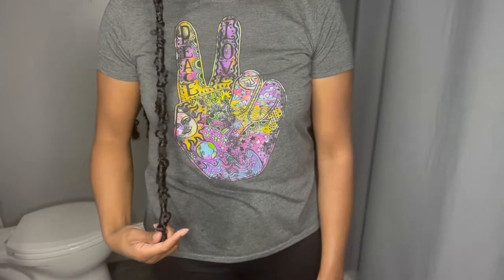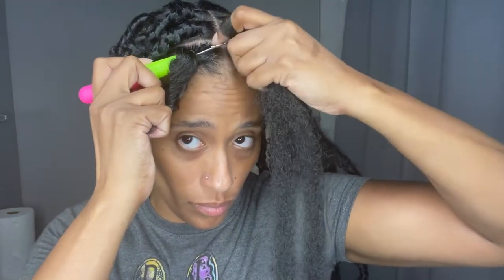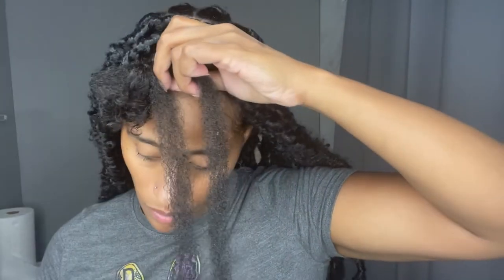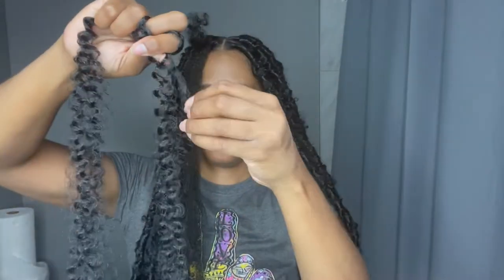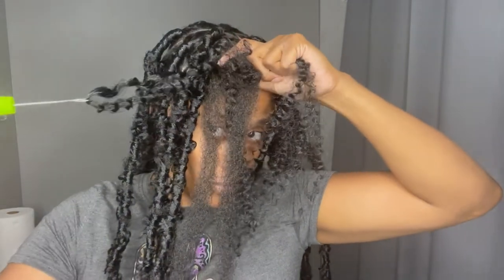I'm going to do this one more time so you can see. I'm putting the crochet needle through, hooking that Marley hair, closing the latch and pulling it through. Now I'm putting my fingers through the hole that was created and evening out the lock. My rubber band is not super tight to my scalp — I prefer it that way. Once I finish running my fingers through the water wave hair, I put it through the part just like I did the Marley hair.